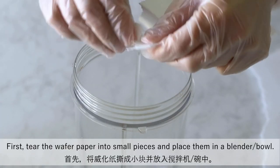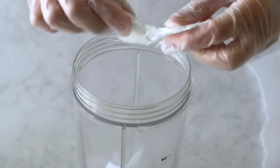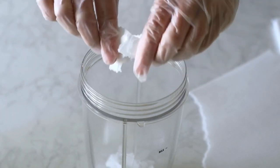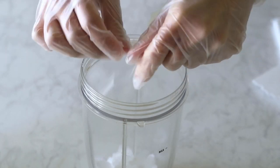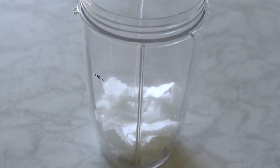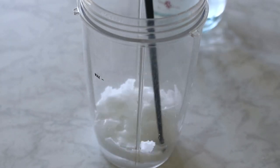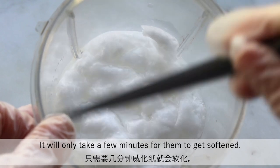First, tear the wafer paper into small pieces and place them in a blender or bowl. Pour in the water — just enough to cover the wafer paper pieces. It will only take a few minutes for them to get softened.